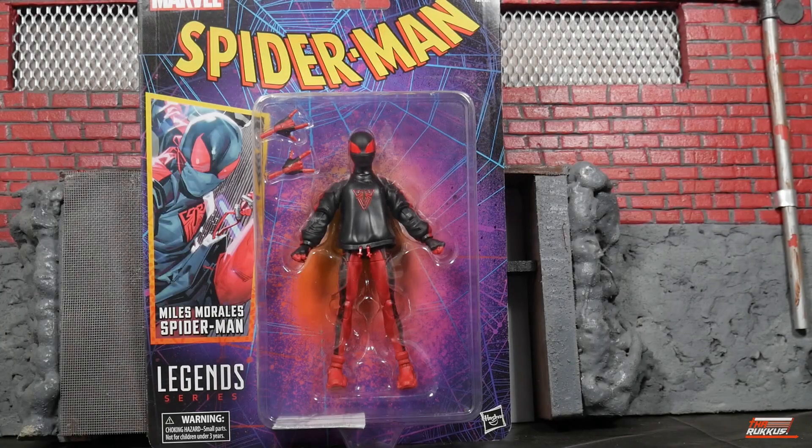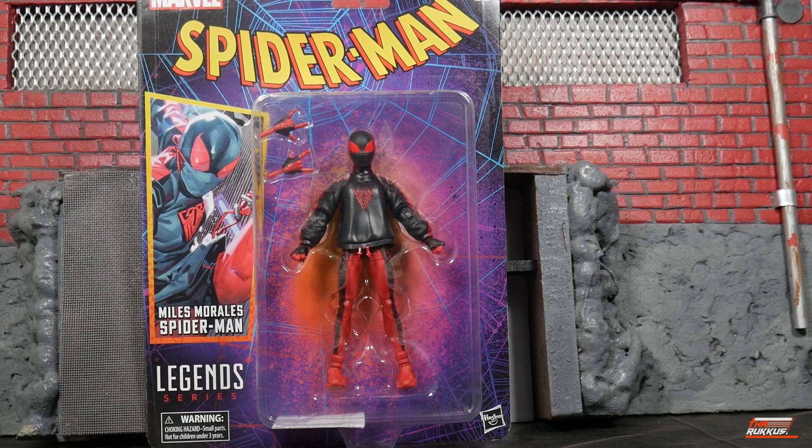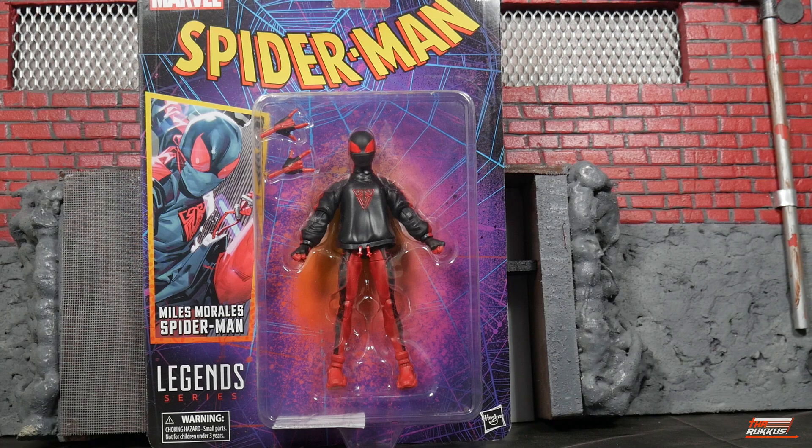What is good my peeps? It's The Ruck back at you again. We got another action figure review courtesy of Hasbro Marvel Legends, continuing on with the Spider-Man Retro but not really wave, a.k.a. the Ben Reilly wave.